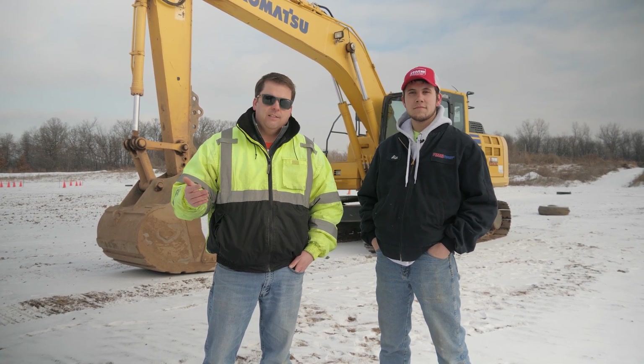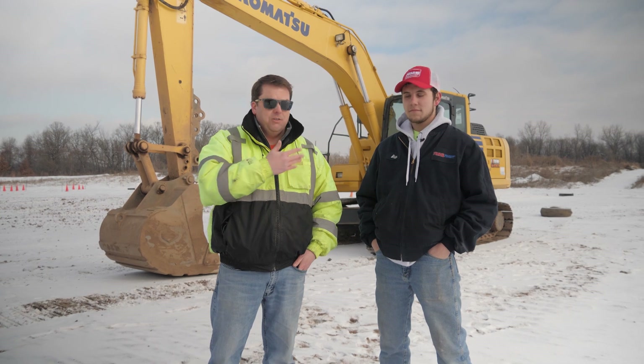Hey everyone, welcome to this episode of Inside the Sandbox. Today we're doing something a little different. You guys have seen a lot of our how-to-operate equipment videos. Well now we really want to show you something that goes on before we get into the cab — it's our pre-op inspections. We've had a lot of people ask about that, so we brought Alex Dahl out here. He's from Road Machinery and Supply, which is our Komatsu dealer, and he is a diesel tech out there.